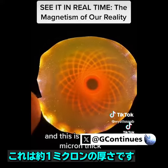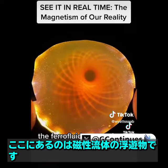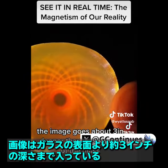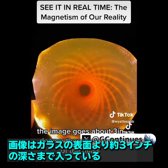This is about one micron thick — the ferrofluid suspension that's in here. And if you look really closely at an angle, it's holographic. The image goes about three inches deeper than the surface of the glass.